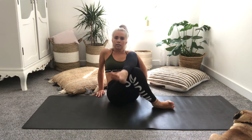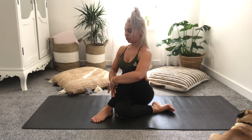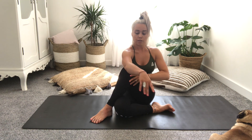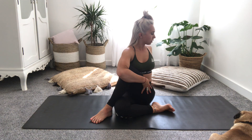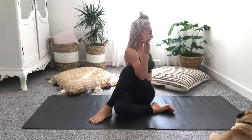Swap your legs now — bring the right leg underneath, left leg over the top. Find the length, option to take the stretch out to the right side, or coming over into the twist again as before, bringing the right arm over the knee, opening through the chest. Option to take the elbow on the outside of the left leg. Inhale, and exhale.